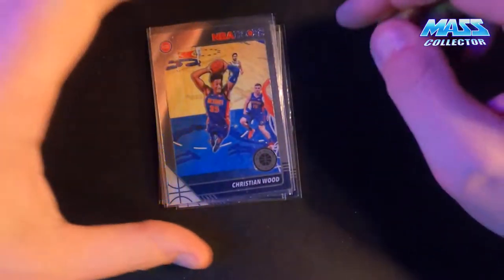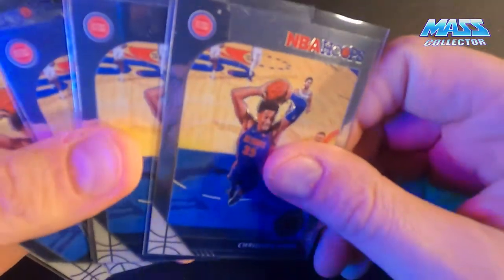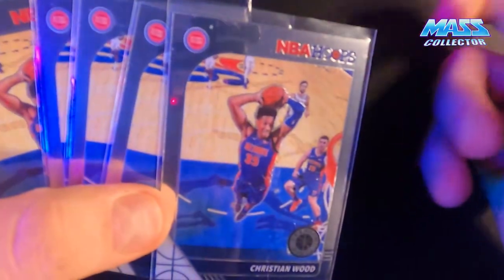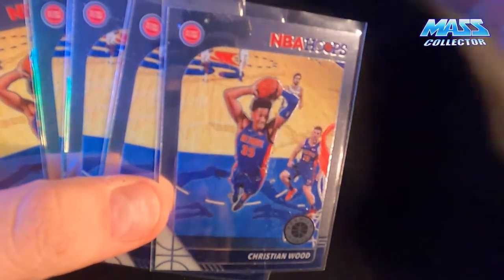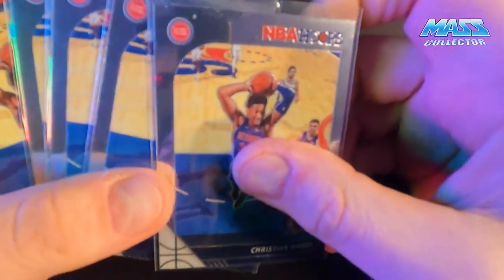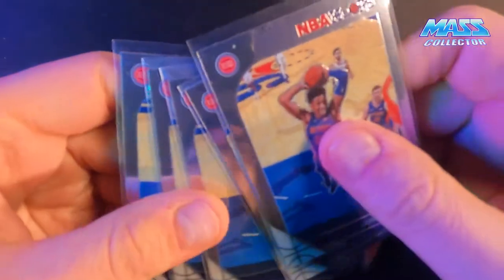Getting a pretty good pile of Colin Sexton right now, along with the Christian Wood stuff - not as much as Christian Wood but I'll try to snag some low-numbered ones. Speaking of Christian Wood - yesterday, February 4th, he sprained his ankle pretty bad, the same ankle he hurt about a month ago. He came down on Ja Morant's foot and just rolled it right over, so he's probably going to be out a few weeks at least.